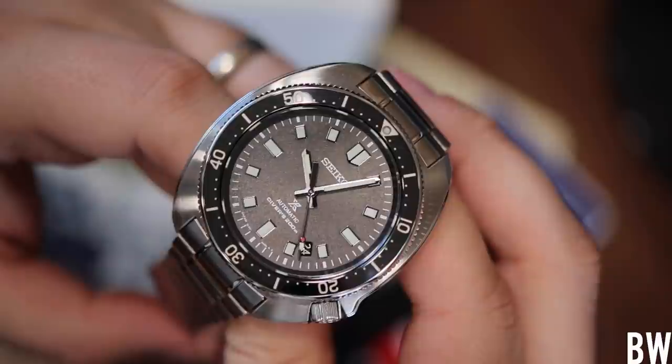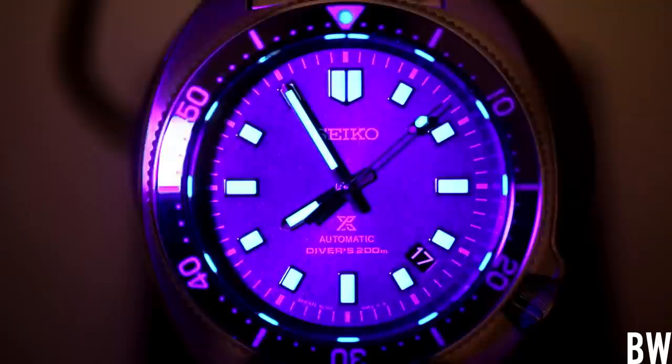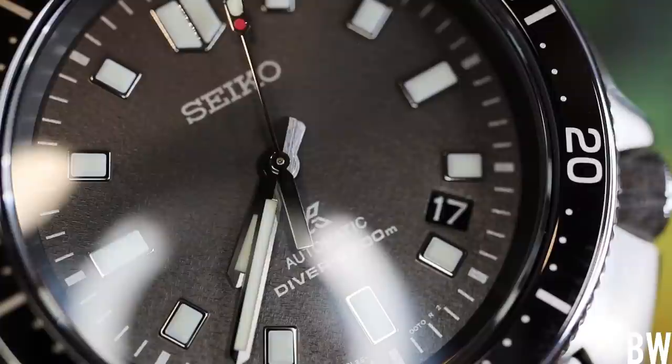We have good applied markers with Lumabright, and in my opinion Lumabright is the best lume compound in the business. This is done very well — it looks awesome in low light. Then we have a domed sapphire crystal with inner anti-reflective treatment. It does a good job of minimizing reflections. It doesn't completely eliminate them, but it does enhance the clarity, and that's a good thing.